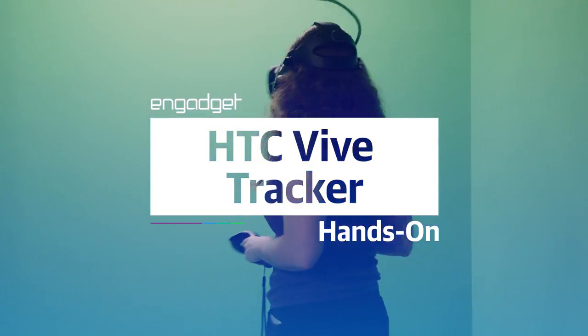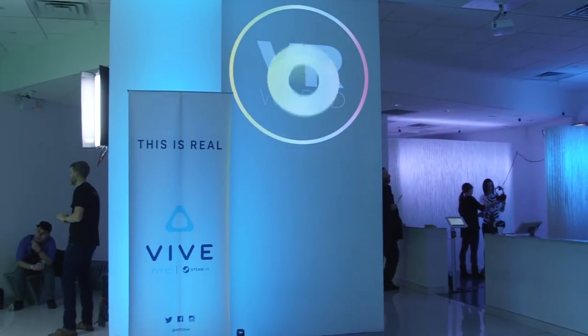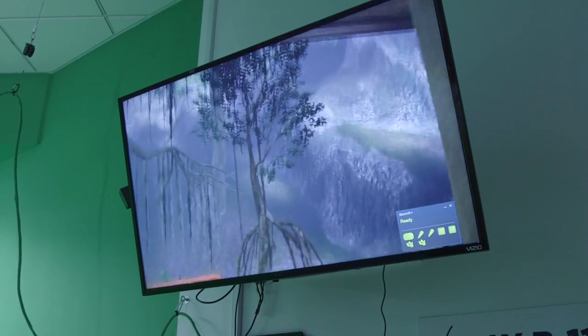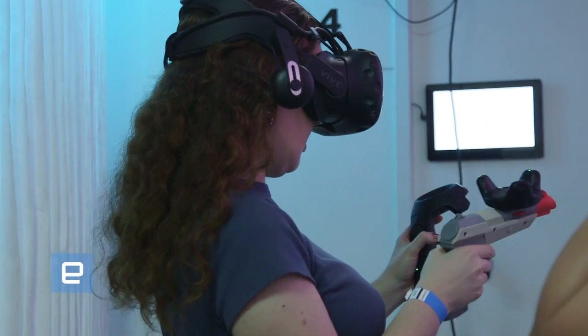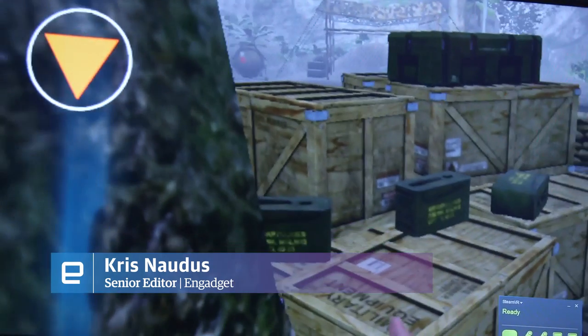The ideal VR experience tricks you into feeling as if you're in another place, and headsets like the HTC Vive have gotten very good at fooling your eyes. When it comes to actually interacting with the world around you — to touching objects — VR has fallen a bit short, the illusion broken by the need to handle a plastic controller.